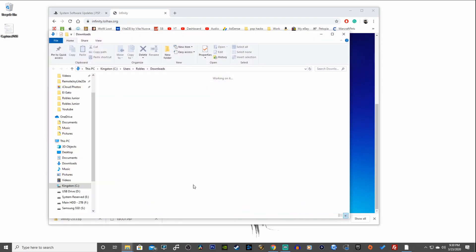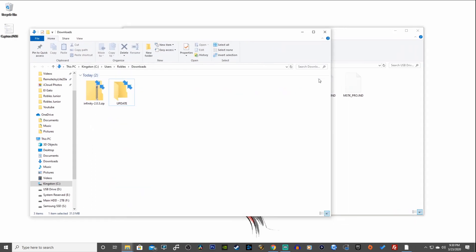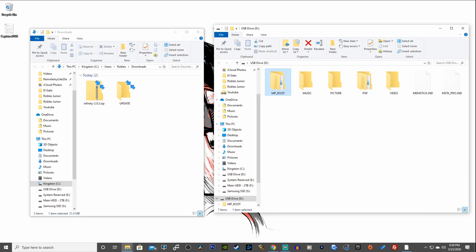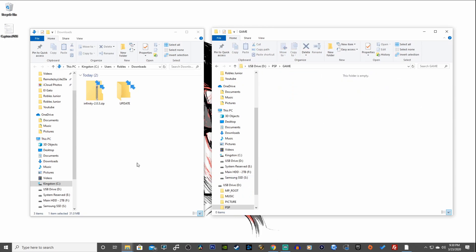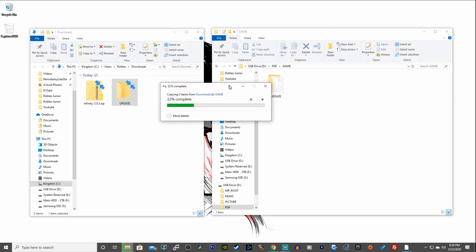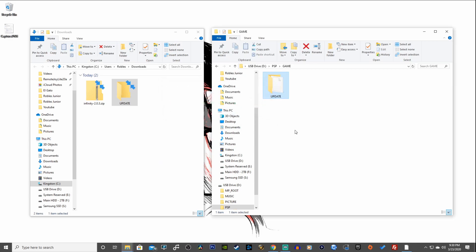Now show the downloaded file in its folder. Create a new folder and name it 'UPDATE', then drag the eboot.pbp (the 6.61 update) into that folder. Go into the PSP USB drive, open the PSP folder, then the GAME folder, and copy this UPDATE folder in there. It shouldn't take more than 10 seconds to copy over. Once finished, we can head back to the PSP console and update it to 6.61.